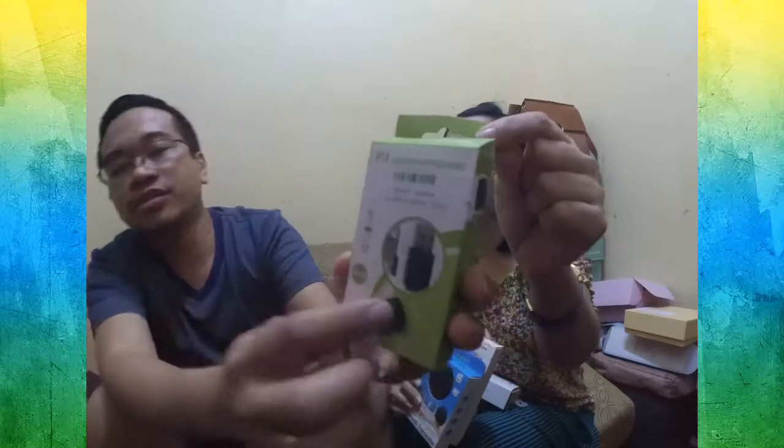What are those? These are Mojo adapters — Bluetooth adapters. They have different functions, that's why I have three. This one is specifically for the PS4. This is the PS4 one. It includes a USB adapter and a microphone.